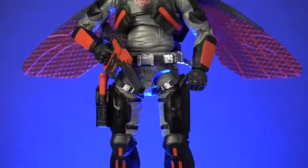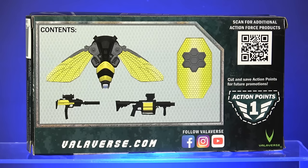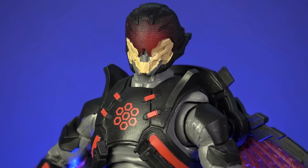Before we get into Series 4, I want to take a moment to discuss the deluxe Swarm Horde figure. This was the Valiverse exclusive item for last year's PowerCon convention and the first swarm figure to come packed in with all the unique accessories that were first made available with the Series 1 swarm gear pack. The BotCon exclusive Wasp Raider did come with the flight pack, but he was missing the iconic energy shield, which has now been produced in a glorious red translucent plastic and included with the Swarm Horde.